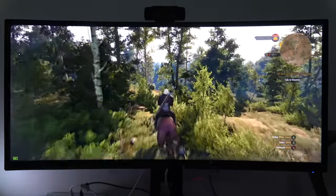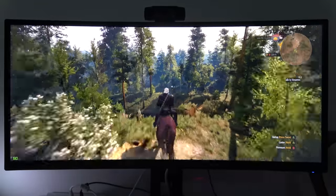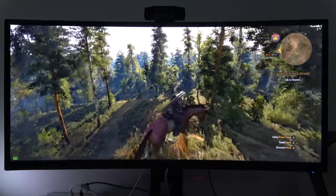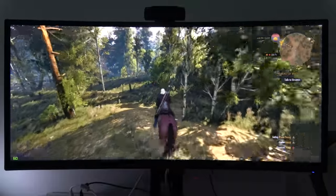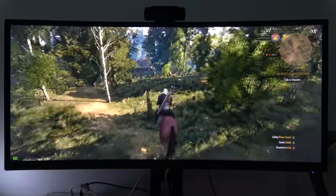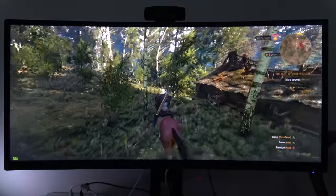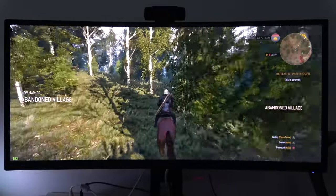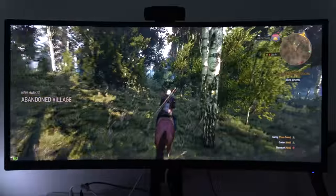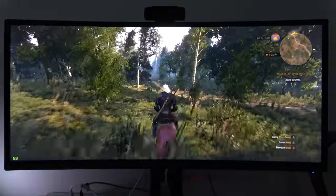Our final game we're taking a look at is The Witcher 3: Wild Hunt. You can see, just looking at the open environment, the representation there, the full scale of just looking at it on a widescreen monitor like this. The resolution is 2560 by 1080, and it still looks really, really nice. That's the kind of appeal that Acer is going for, and you can see the refresh rates on this monitor.